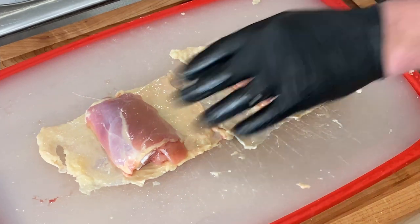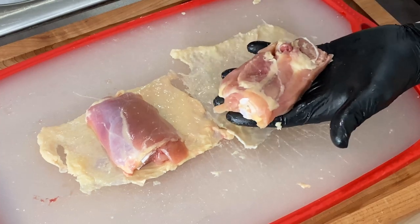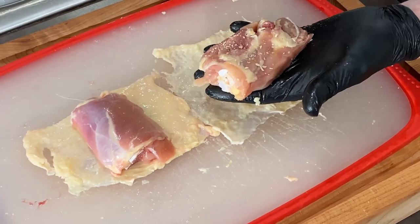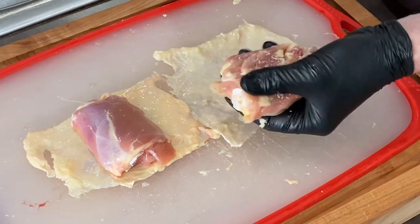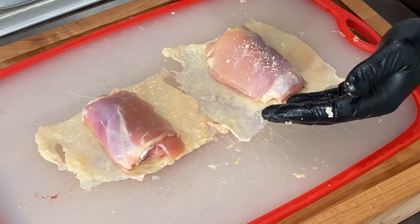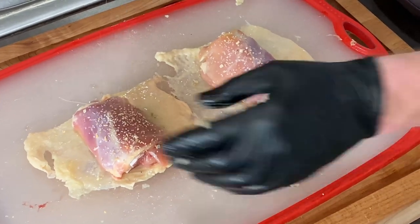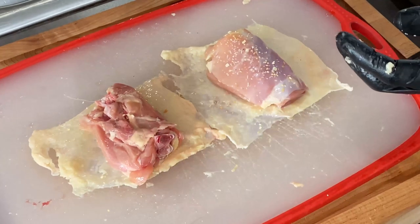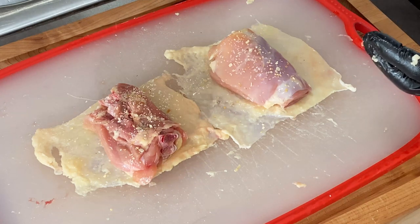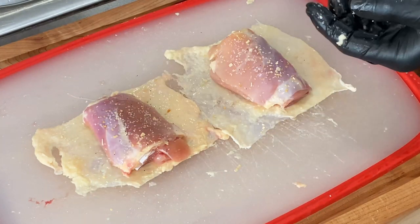I've got these unrolled. All I'm going to do is take a light coating of my salt, pepper, and garlic — this is my homemade stuff. Just like that, turn it over, a little bit on the other side, not too much. Just a sprinkle. I'll get these wrapped back up and then we're going to go ahead and season the outside.